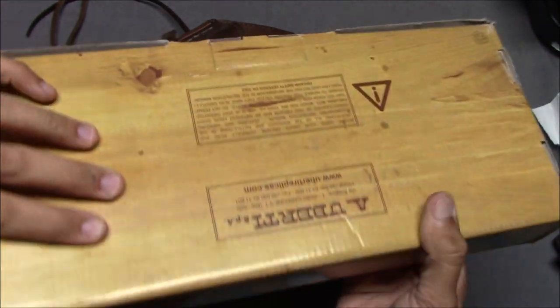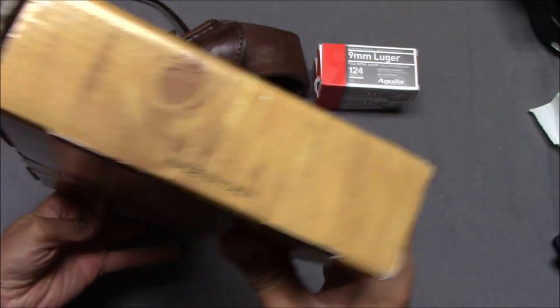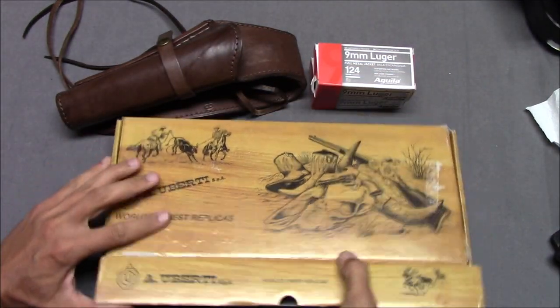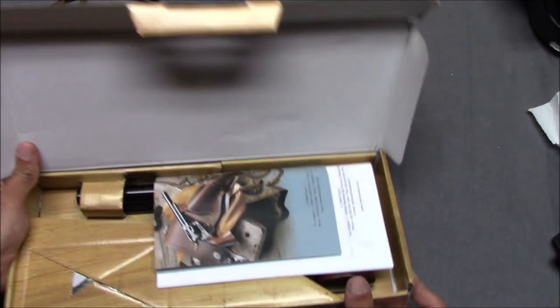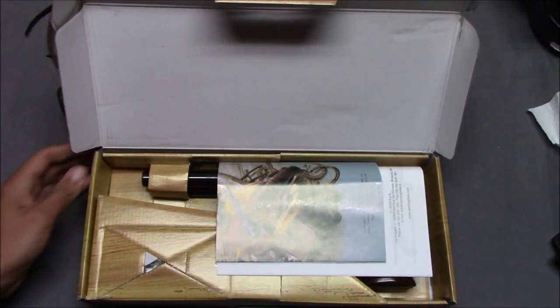This comes in a relatively cheap cardboard box — made in Italy. In fact this one barely made it to my FFL. This part right here is just ripped off. It came a little beat up when it got to my gun dealer.